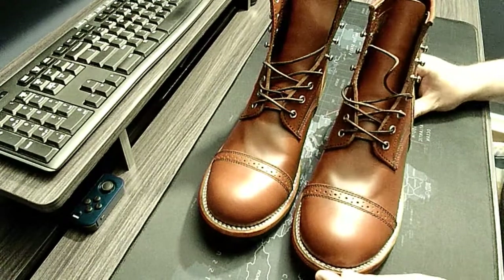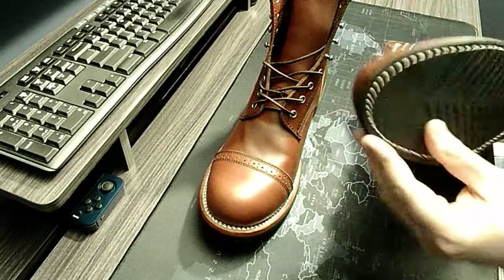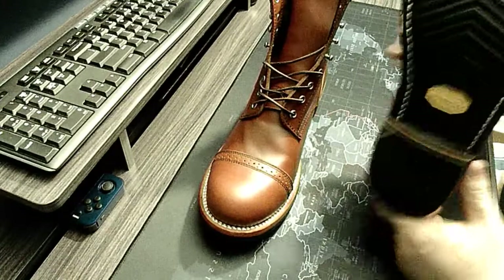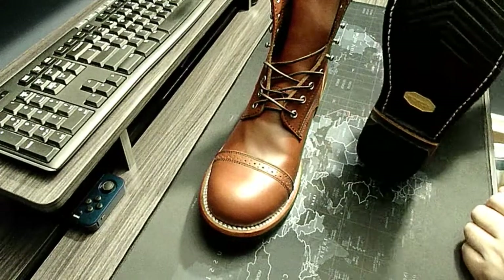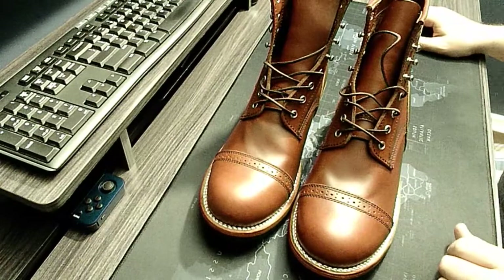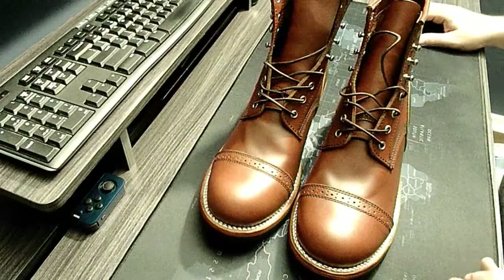I paid extra for a Vibram sole. They have two choices of Vibram soles — I got the V-pattern, which is a little less aggressive. They also make ones with heavier lugs, which would probably be better in snow or mud. These are pretty good in wet or dry conditions.